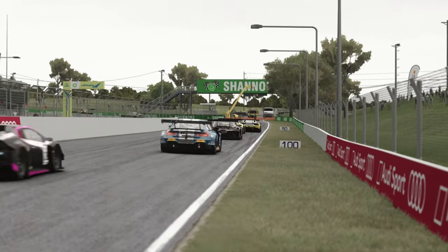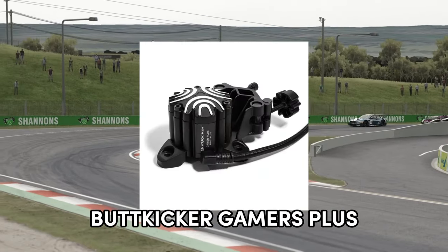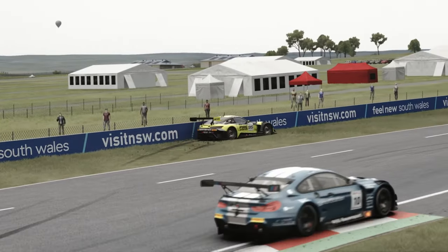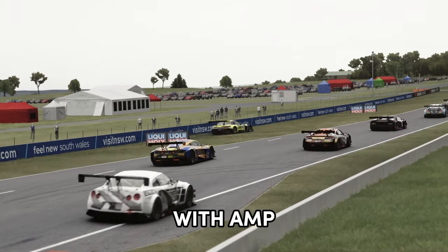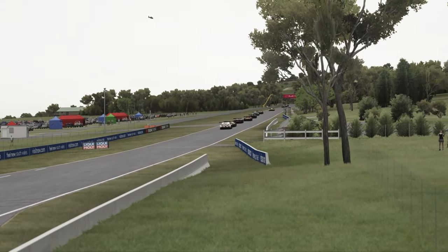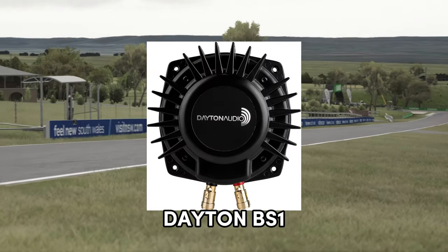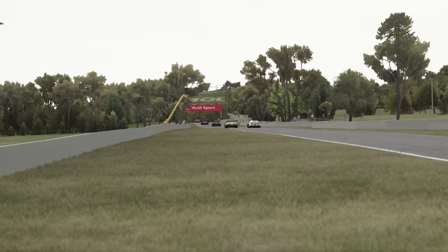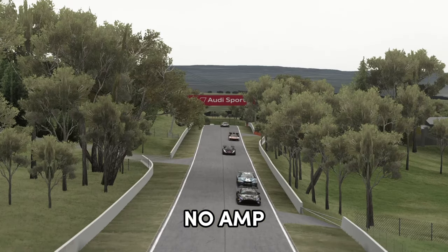Now the most common ones are the ButtKicker range — the Gamer Pro and the Plus — and these are single bass shakers but all come with an amplifier to drive them. Prices for ButtKicker start from around about £279. The Dayton bass shakers are also very popular and very good, starting from around £50 each, but you'll need to buy the amp separately.